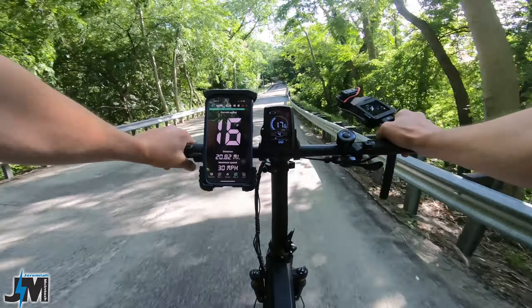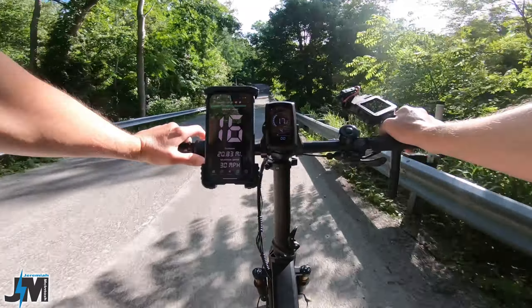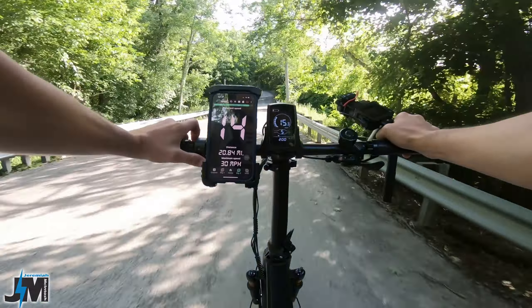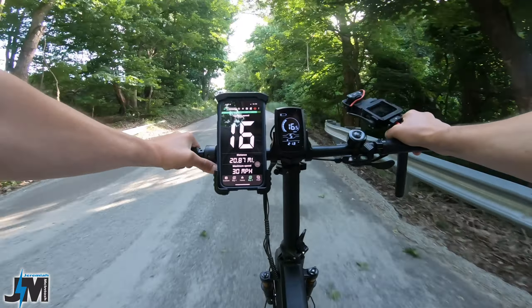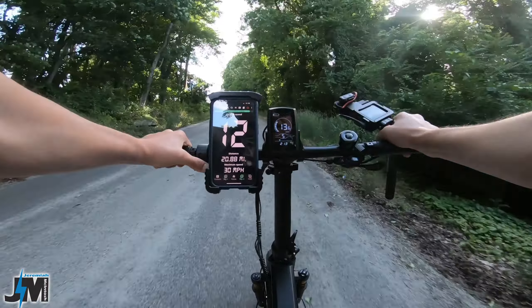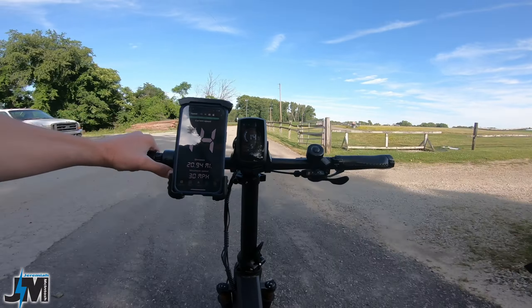Approaching the hill we started at the beginning of the video, now at 20.87 miles and down to one battery bar. Still pulls me up no problem at all. Right around here is where the electric stopped previously — 9 miles per hour, still going up that hill without any issue. Awesome power even after about 21 miles on the battery.